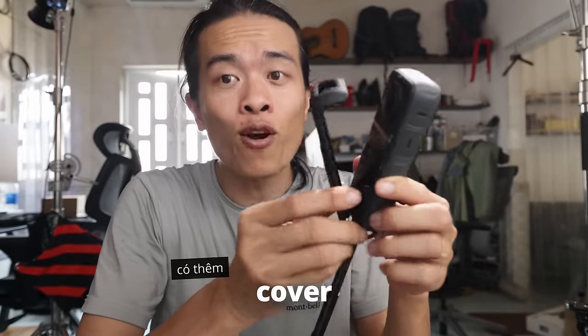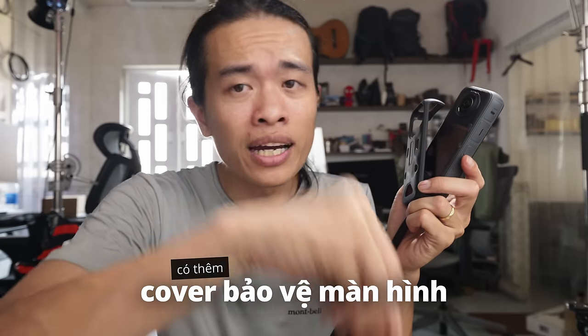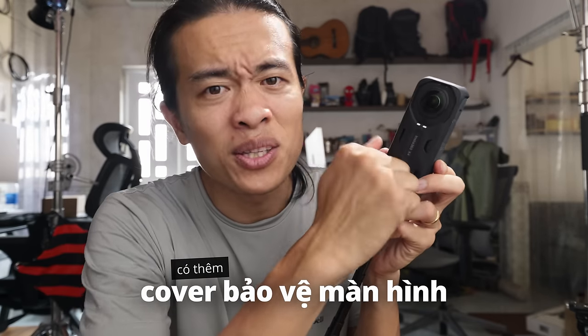Ngoài cover bảo vệ ống kính, chúng ta còn có thêm cover để bảo vệ màn hình — cho những trường hợp quay nguy hiểm hay gắn ở dưới gần đất khi chạy mô tô, sợ đá văng lên thì bảo vệ luôn màn hình. An toàn.